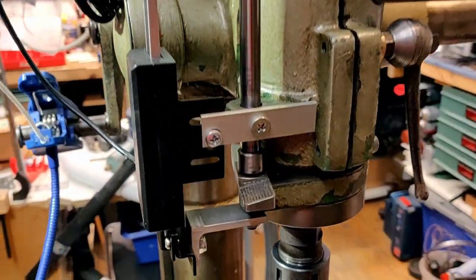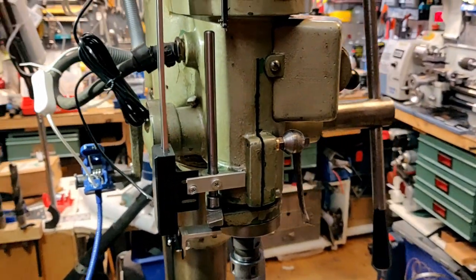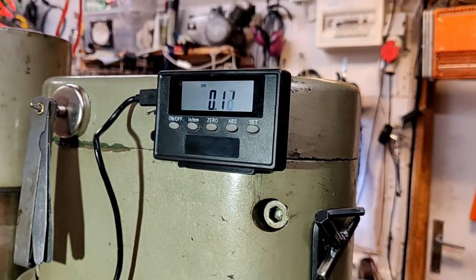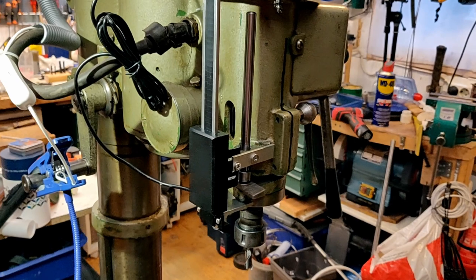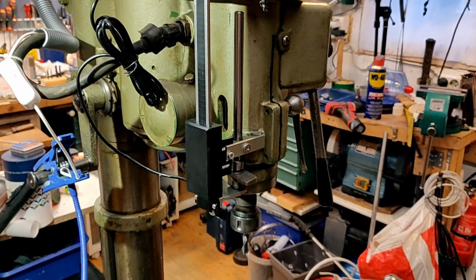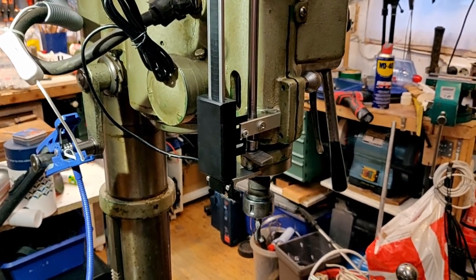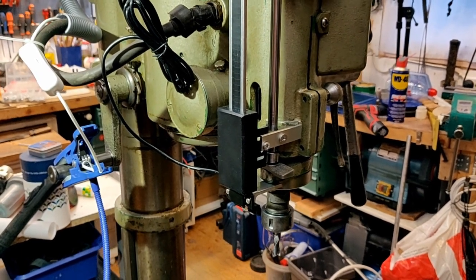Here it is — not properly fixed yet and it needs some calibration. I don't think it's quite square yet because I'm getting about 0.1 to 0.15 millimeters of error when I go to the bottom and come back up. But all in all it is way better than what I had. I bought this DRO on Banggood or Wish — I don't quite remember — it cost about 20, so around 200 Swedish crowns.